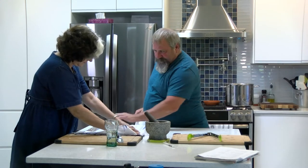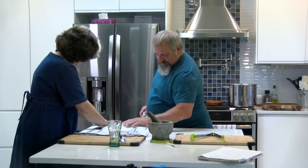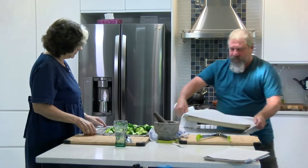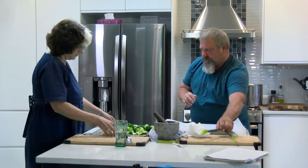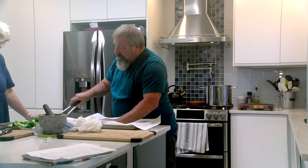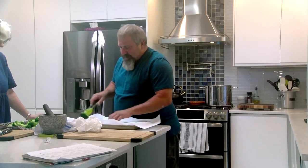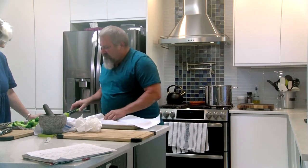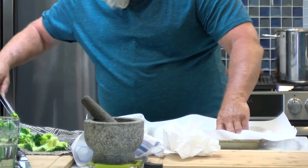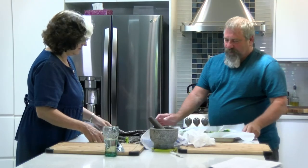It's a nice linen cloth. Now they're going to go on the tray. The idea is to keep them separated so they can freeze as single units. Once they're frozen you can handle them however you want.